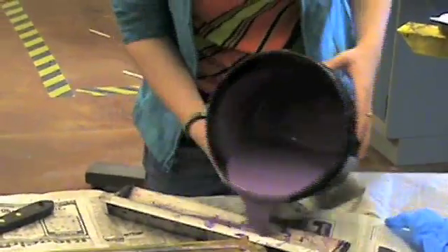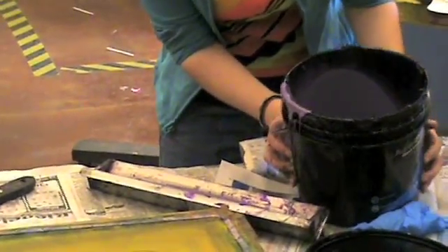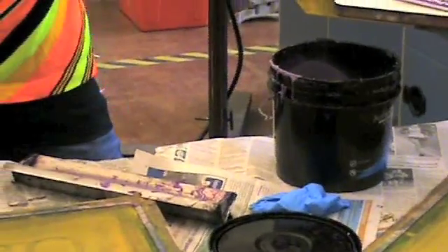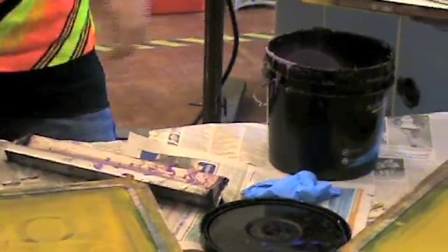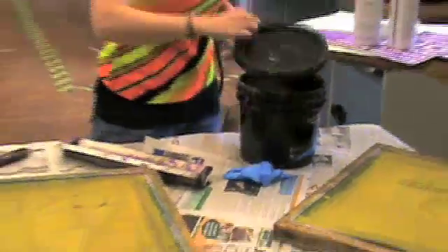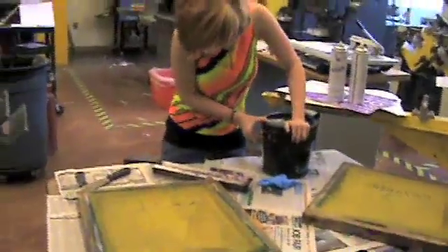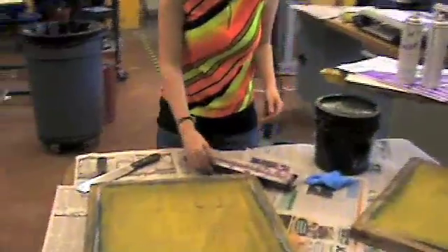Emulsion is light sensitive. You put it on the screen to make your screen like a piece of photographic film. After you pour the emulsion into the trough, make sure you put the lid back on the container so that the material in the container remains free from light.